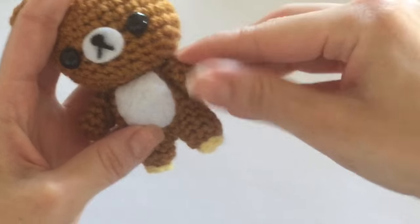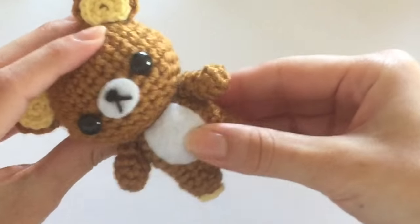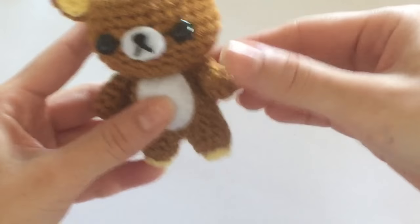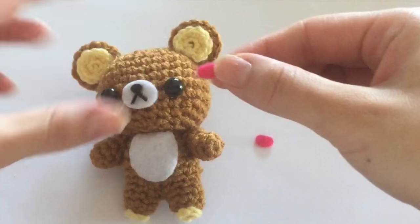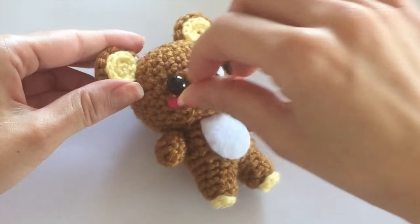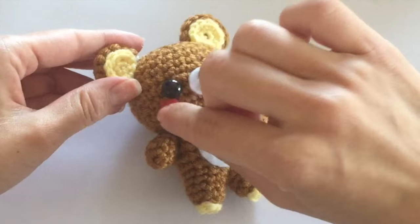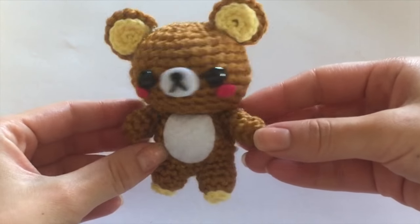I think Rilakkuma is such a cute classic bear to create, and I wanted to give him a little more color so I decided to cut out some cute little pink cheeks from pink felt — I think it just adds a nice bit of color. That's completely optional; a lot of Rilakkuma bears don't have pink cheeks, but if you want to add some color you absolutely can. This is how my bear turned out.